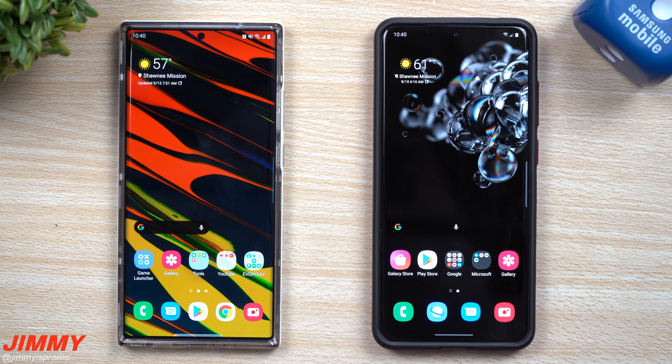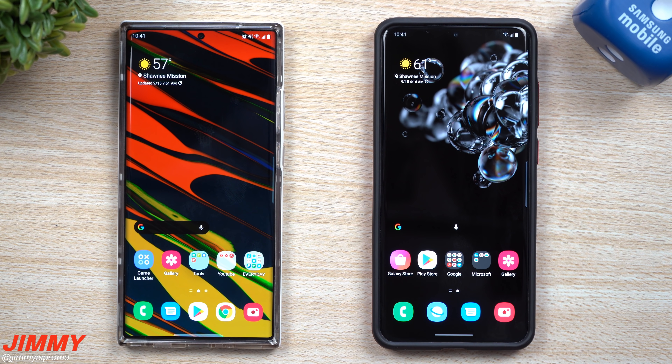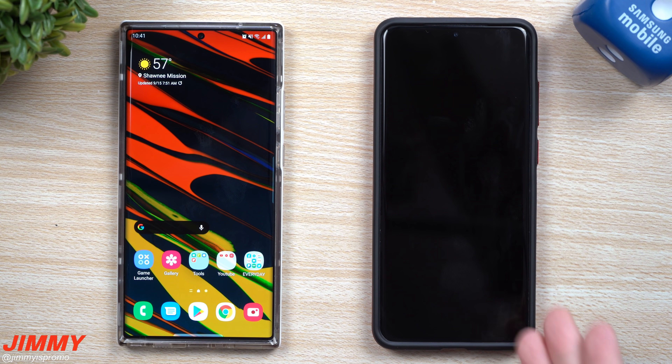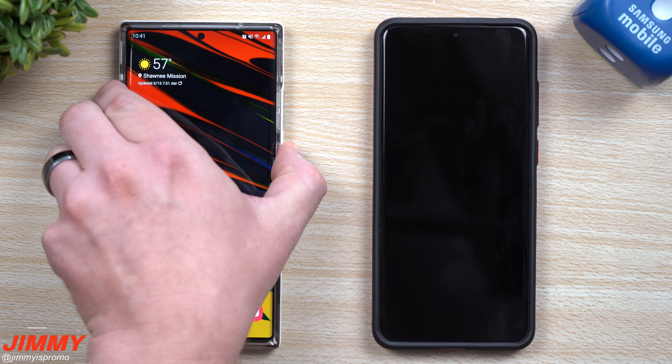On Samsung One UI 2.5 running Android 10, you're not able to do a double tap to turn off the display — you can turn it on, but not off. Over here on Samsung One UI 3.0, you're able to do a double tap to make it go to sleep, which makes it super easy and convenient. Now let's go inside the lock screen.